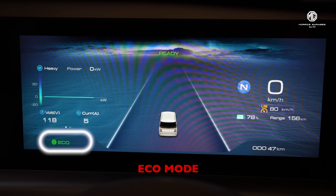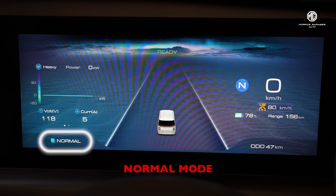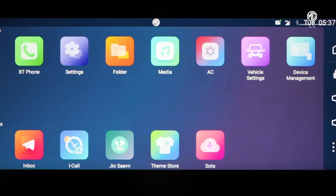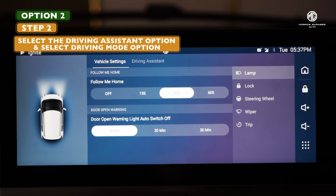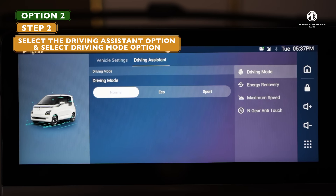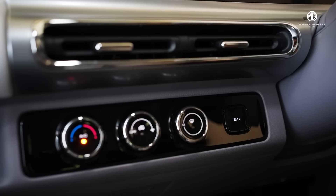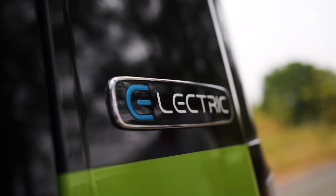Or choose normal mode to keep things balanced. You can also change these modes from the infotainment screen — just go to vehicle settings, select the driving assistant option, and select the mode from the options in the menu. With the driving mode button, enjoy the power of choice with a click.